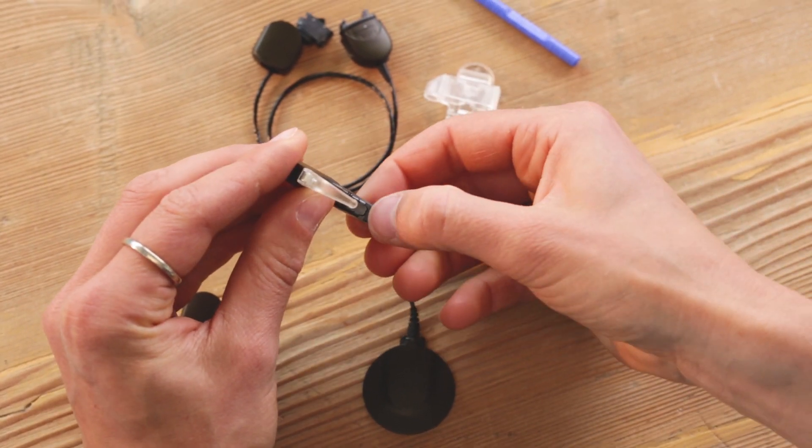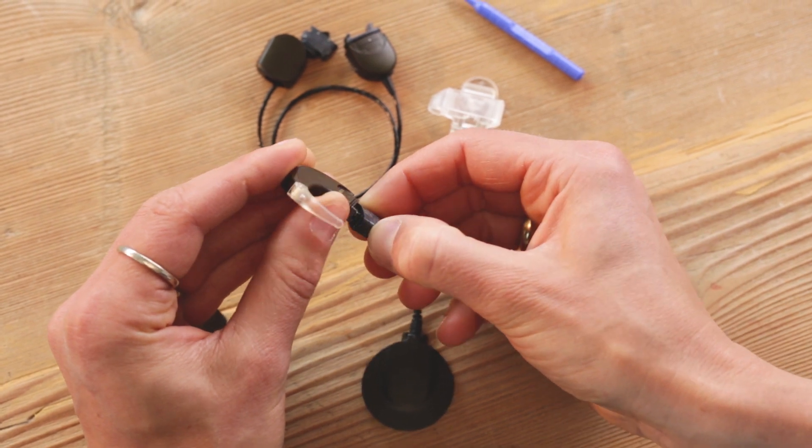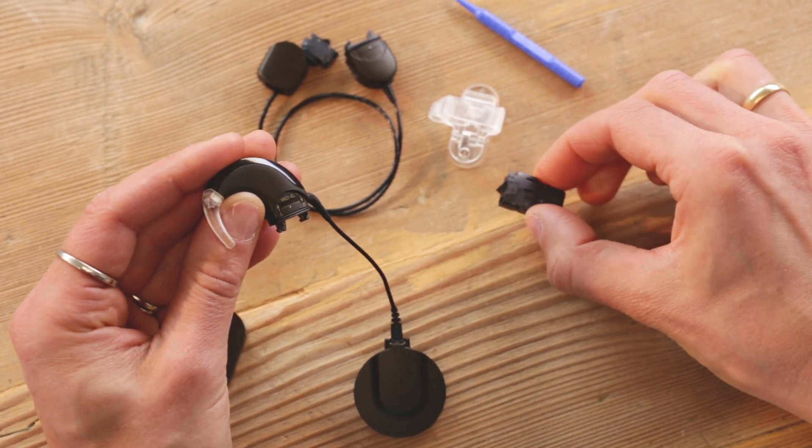To remove the rechargeable battery, press the tip of the release lever on the battery and gently detach it from the control unit.